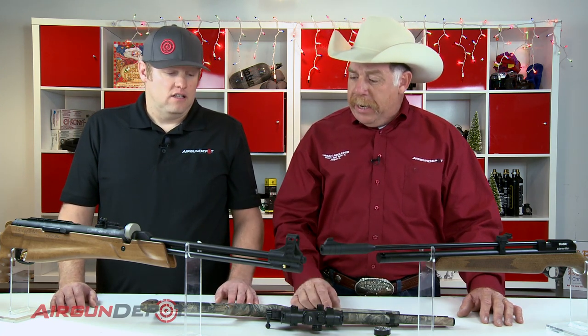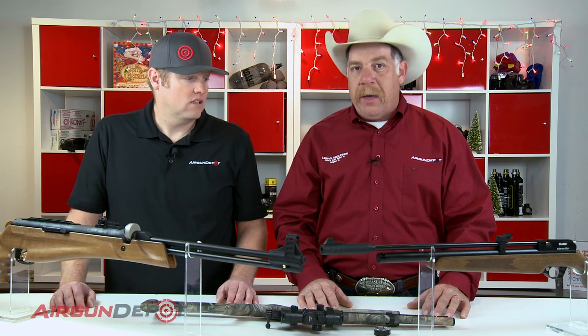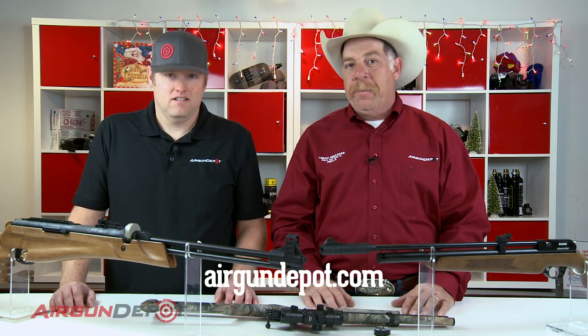Ryan, that's just a quick look at what you guys have put together for the beginner 18-and-older market. Thank you so much for watching — we appreciate you. Be sure to check us out at airgundepot.com, where the holiday gift guide will have all kinds of exclusive packages just for folks that shop at Airgun Depot. Thank you so much for watching. We'll catch you next time.